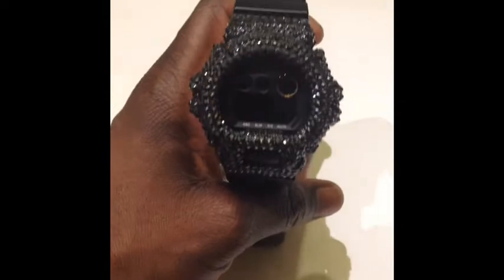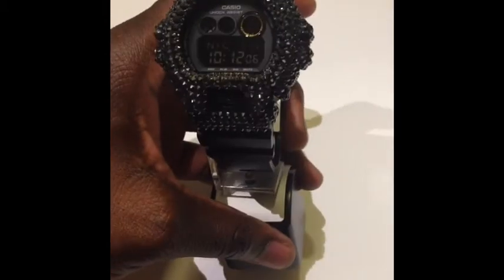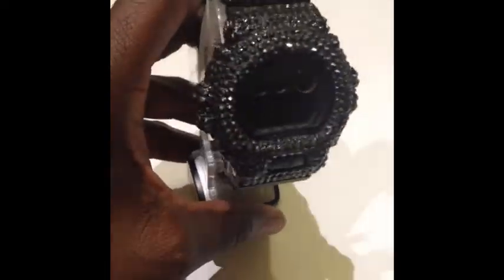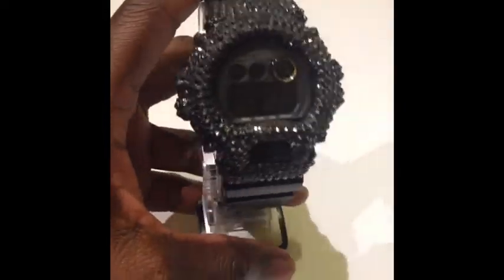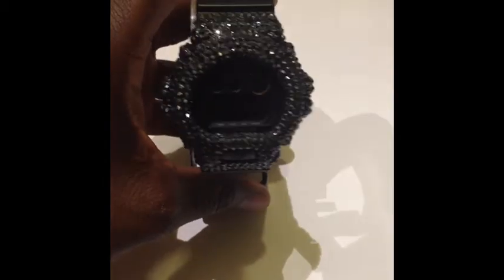To everybody — all the collectors, everybody that showed love and support — happy new year, I appreciate all you guys. It all started with these videos and I never take that for granted. We got the G-Shock store in SoHo, New York — I'm usually there, come check that out. G-Shock Illuminati, G-Shock Society, G-Shock Zone — everybody that supported: Danny, Handsome Ben Rosen.